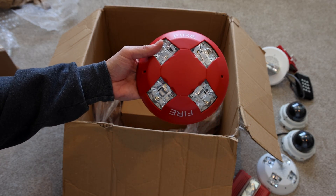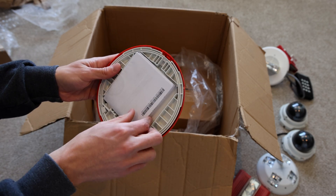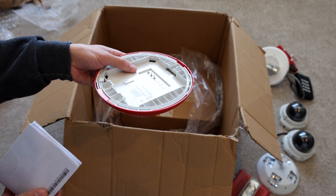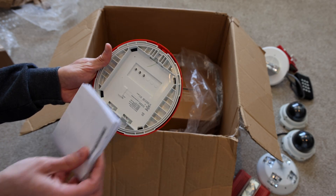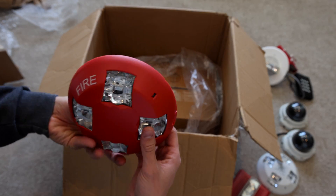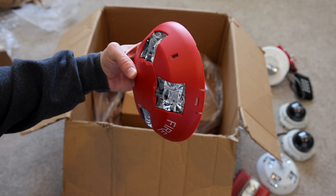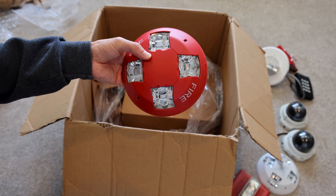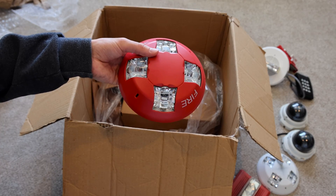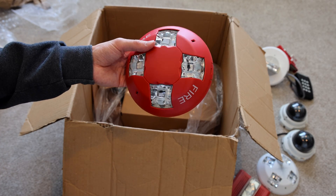And it has fire lettering. No mounting bracket, or maybe it does come with one — I don't know, this is my very first time seeing this. 115 candela right now. That's interesting how some of these newer ones have four different strobes on them, or four different LED flashers.